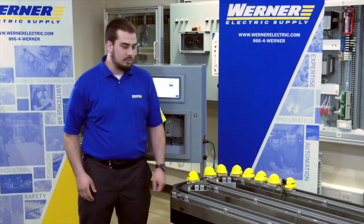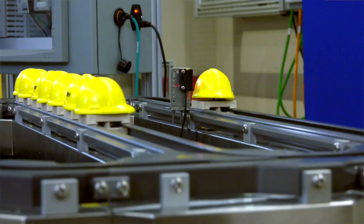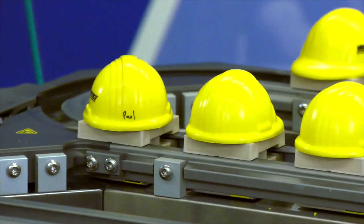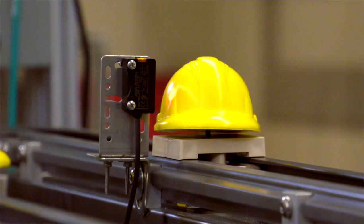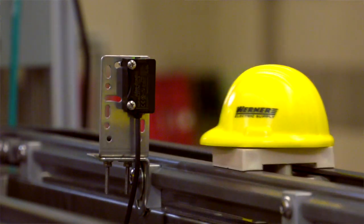I'm going to go ahead and turn the product on and let you see how it works. The programming running here right now is off of a CompactLogix processor that controls the MagnaMotion system. What it's doing right now is checking at this station to see if each of these movers has a product present — in this case, the product is these little helmets that we've got here.